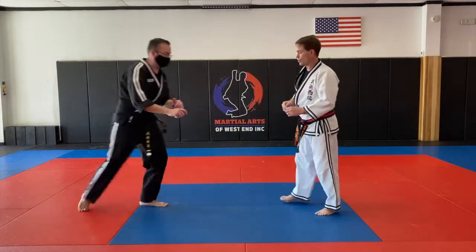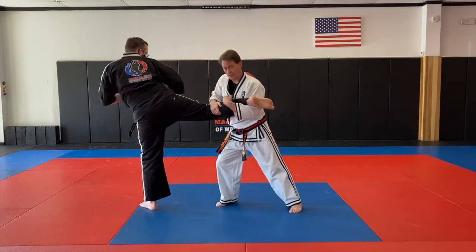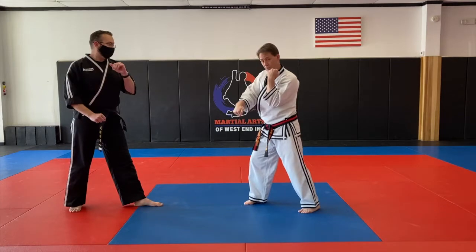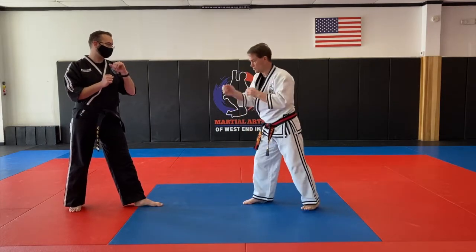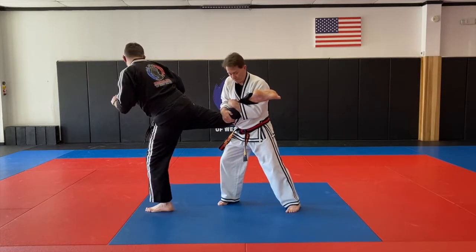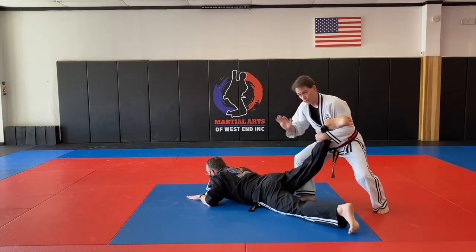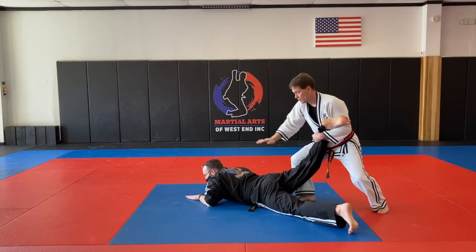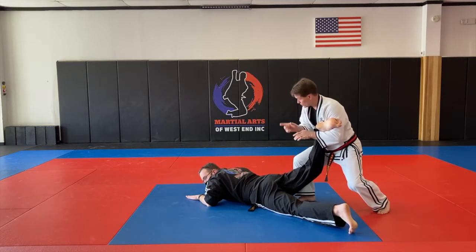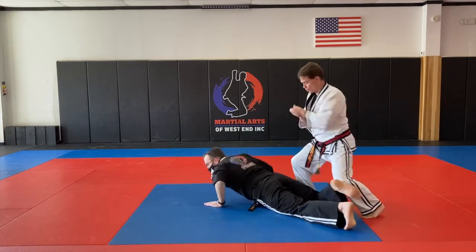Number two, same block. Now I'm grabbing over the top. So as I block — trap. Block, trap. The kick's coming: block, trap, hold it to my body, and then I'm shuffling straight back, pull it — and of course my partner has to make sure they're doing a front fall. Again, same hold, and then I start rotating my body. Not my hands — I'm rotating my shoulders.